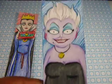Then I made one of Ursula from Little Mermaid.